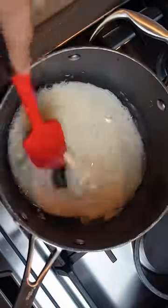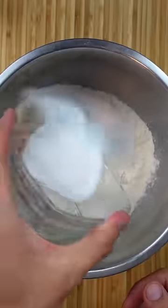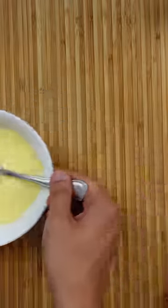I started by making the tangzhong, which is used in milk bread to get that nice, soft texture. Other than that, it was a fairly normal bread dough — flour, yeast, sugar, and salt. But since it's milk bread, of course we don't add water. We add, you guessed it, eggnog.